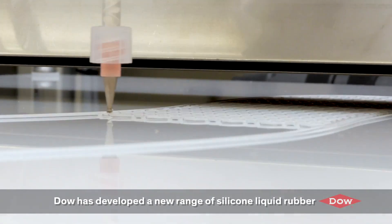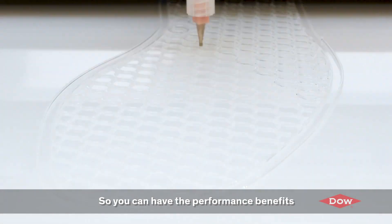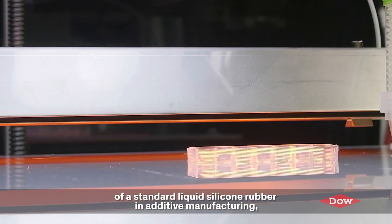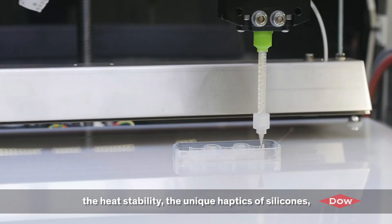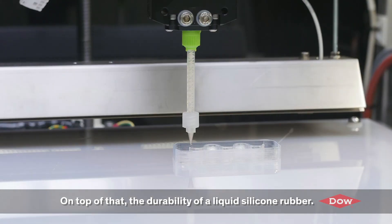DOW has developed a new range of silicone liquid rubbers specifically designed for 3D printing. You can now have the performance benefits of a standard silicone liquid rubber in additive manufacturing — such as flexibility and elastic properties, heat stability, the unique haptics of silicones, and on top of that, the durability of a liquid silicone rubber.